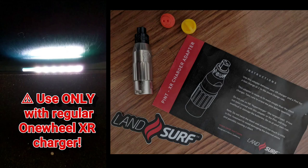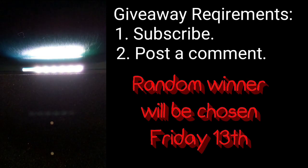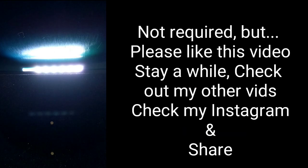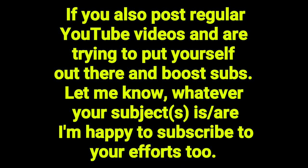So the moment you've all been waiting for — a chance to win this handy dandy little device to charge your pint in under one hour. All you have to do is subscribe, post a comment, and that's it. I would also appreciate a like and checking out my other videos. You can also check me out on Instagram — my username is ByRomy, same as here.